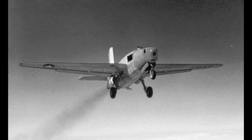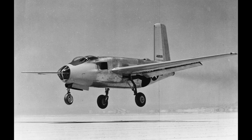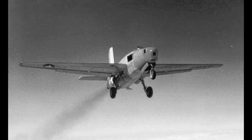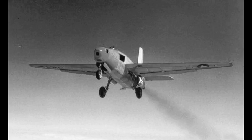Douglas confirmed the feasibility of the concept and the USAAF amended the XB-42 contract in March 1944 to include the development of two turbojet-powered XB-43 prototypes, reduced from an initial order of 13 test aircraft. The Douglas design team convinced the Army that modifying the XB-42 static test airframe into the first XB-43 was a relatively straightforward process that would save time and money compared to developing a brand new design.